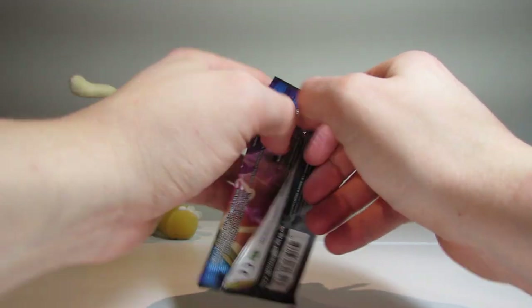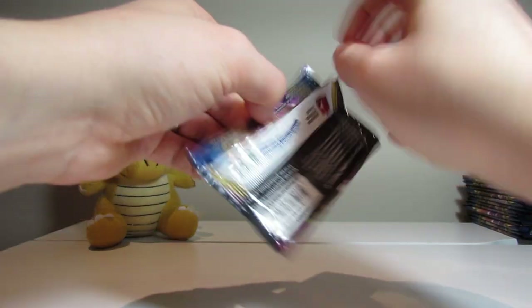All right, Poke Gods, give us something good. We need some full arts, some GXs — something worth something. Not having too much luck yet, but hopefully that'll change in a minute.